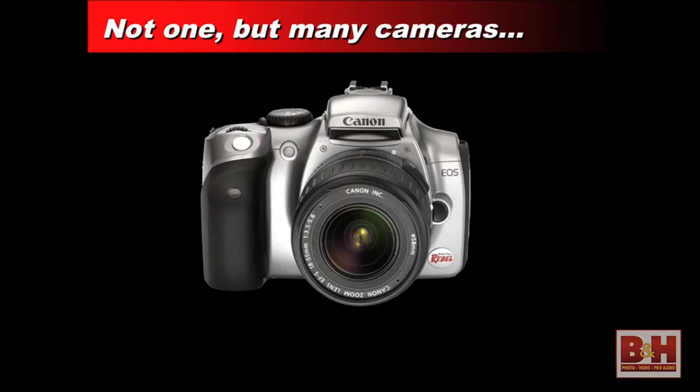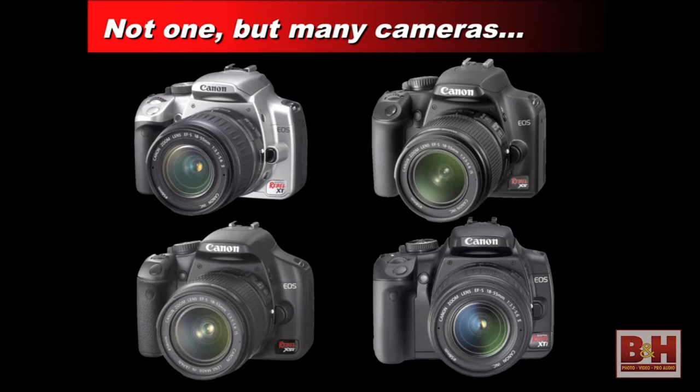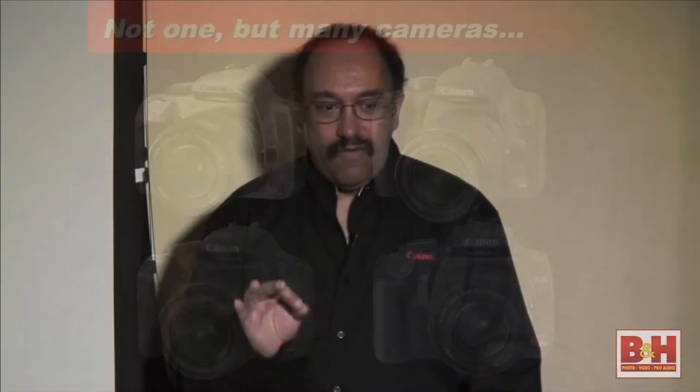Over the years, since 2003 when the first Rebel was introduced, there have been a number of different Canon EOS Rebel models. While there have been some changes and improvements in areas like high ISO performance and shooting speed, there are a lot more similarities than differences. About 90% of what we're going to talk about today is applicable to every camera in the lineup, and where there are major deviations, we'll mention that.